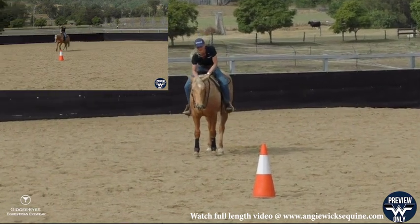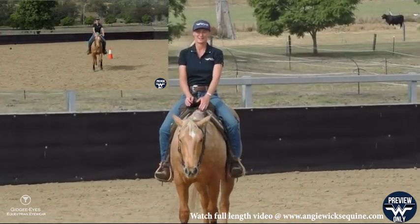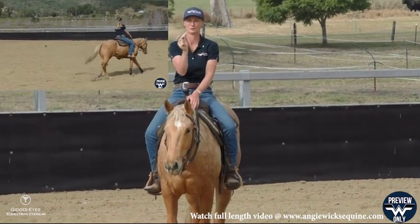And then I can explain — good boy — explain the next step in this exercise. We're being a little more specific about where we put the cone.